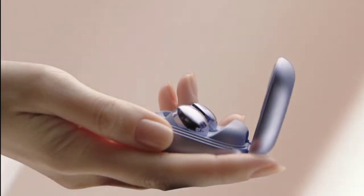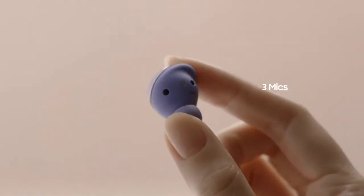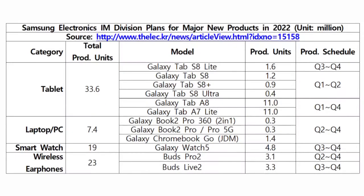It goes without saying that the company will eventually launch a successor to these earbuds in 2022. Some weeks ago, Samsung revealed its business roadmap for the coming year, and it shows the possible release timeframe for the Galaxy Buds Pro 2.